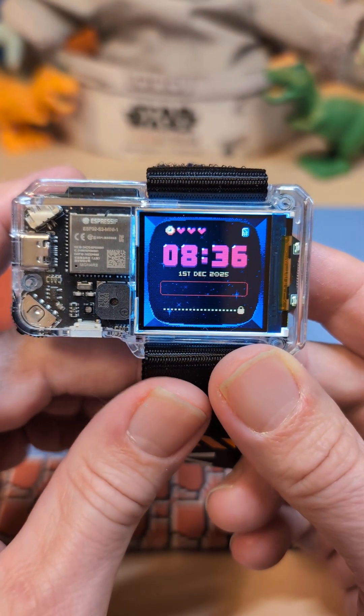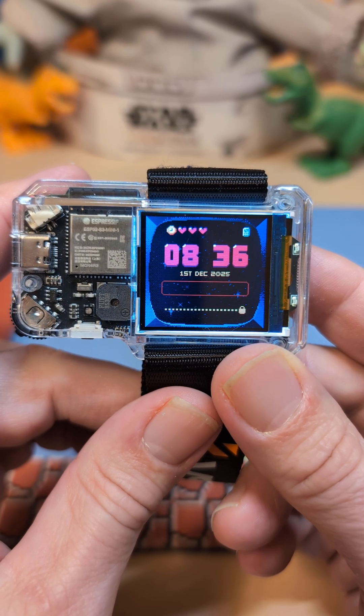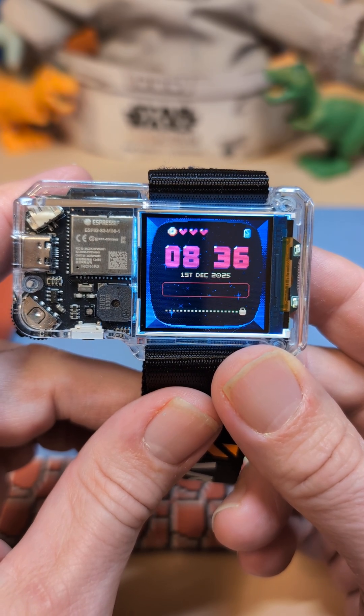This watch is on sale for Cyber Monday right now, so if you do want it, now is the time to pick it up.